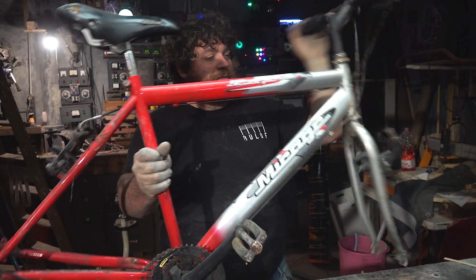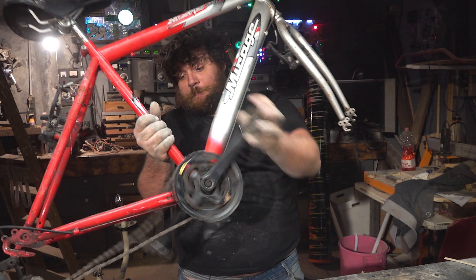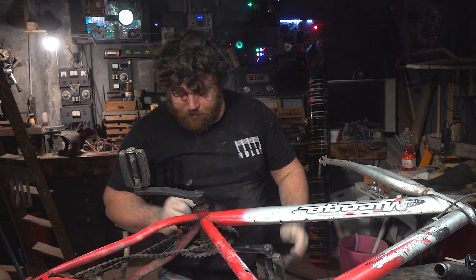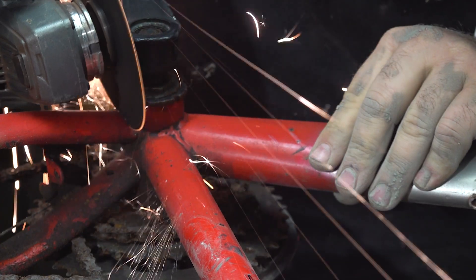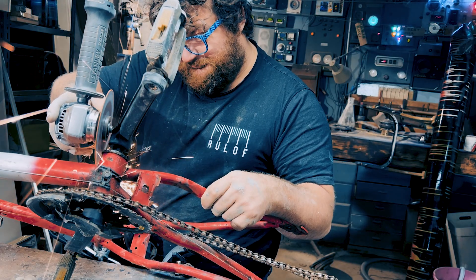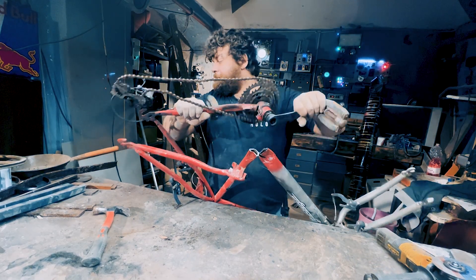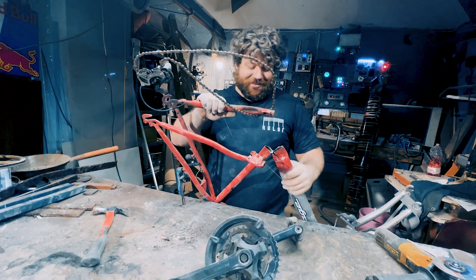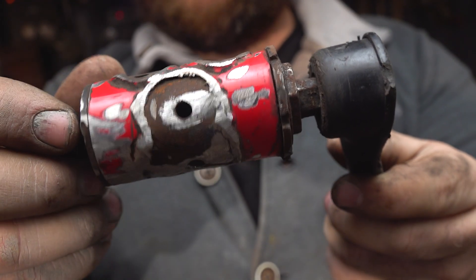First of all, I'm taking the bicycle I have here and cutting it open to study how it works. We have the front fork that can twist very easily, and also the pedals can move very fluidly. I think I'm going to use the pedals because they have much better ball bearings inside — they're bigger and I think they'll handle my project without any problem. So I cut it away and remove the pedal itself.